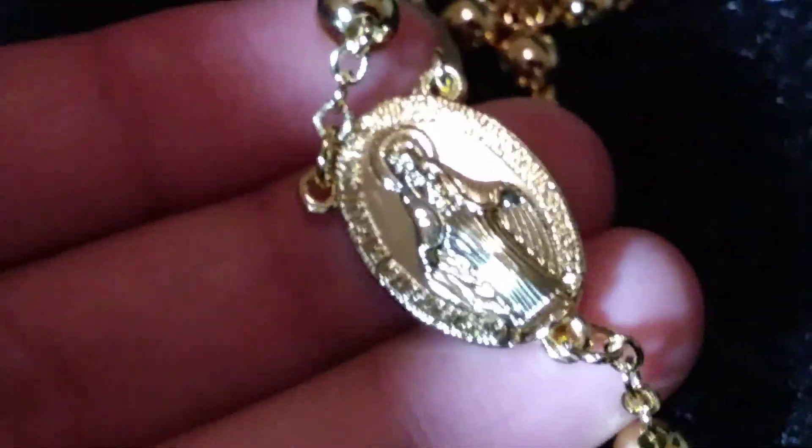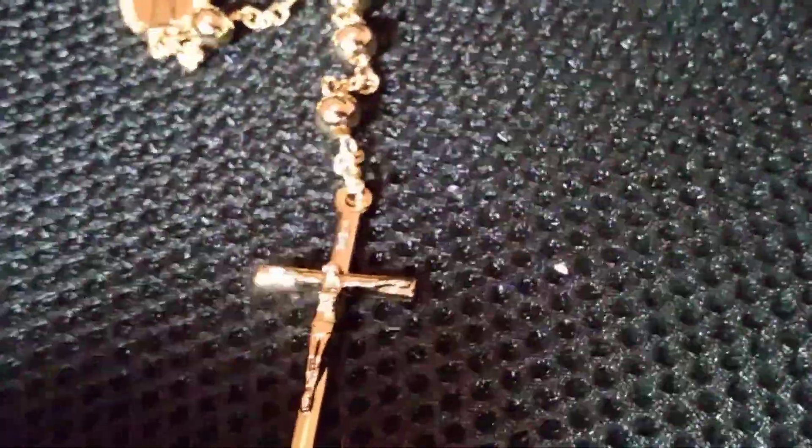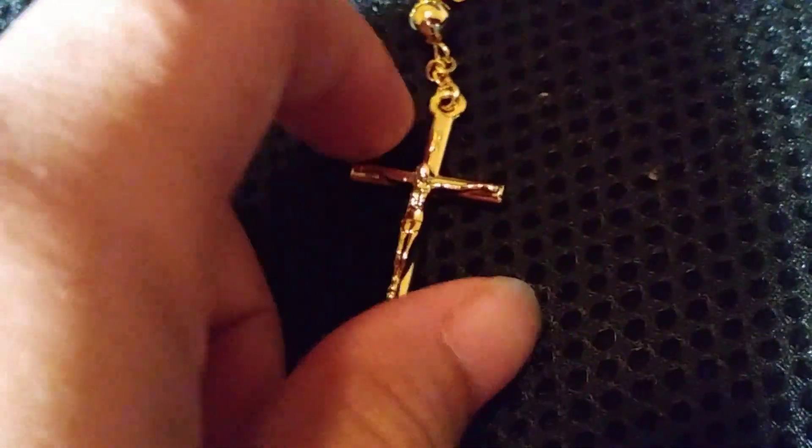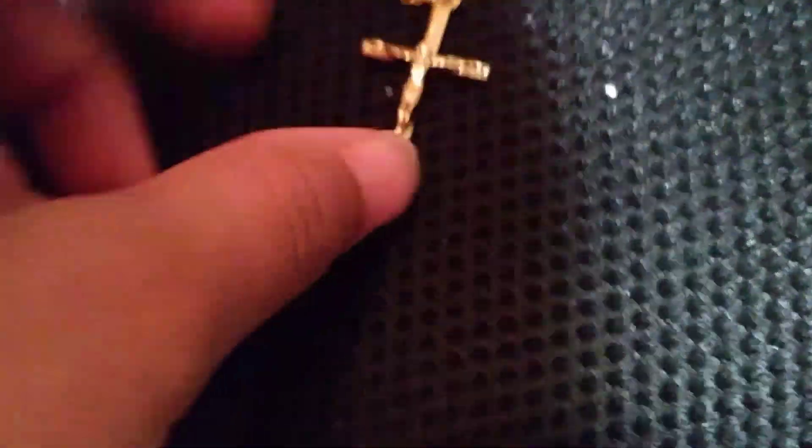A lot of people were commenting on my chain collection video, but it wasn't really a personal collection — it was merchandise I was using to sell. When you're in the jewelry resale business, it's buy low sell high. People said it was fake, which it was, but it wasn't really for me personally.